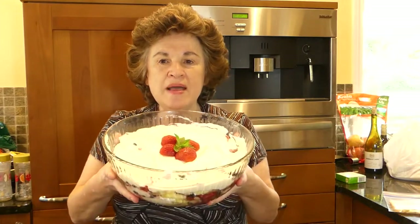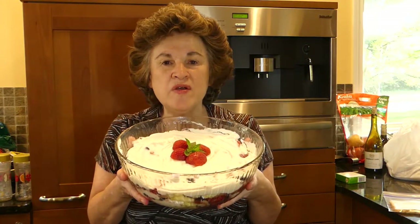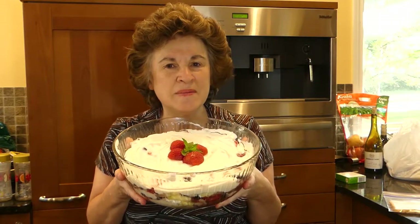We have a woman at work that makes everybody a birthday treat, be it a cake or a dessert, and does this out of the kindness of her own heart and her own pocketbook. So today we want to celebrate her birthday, so I'm making a special dessert. It is a berry trifle. It's a great summer fresh tasting dessert, and I want to show you how it's made. Come along with me.